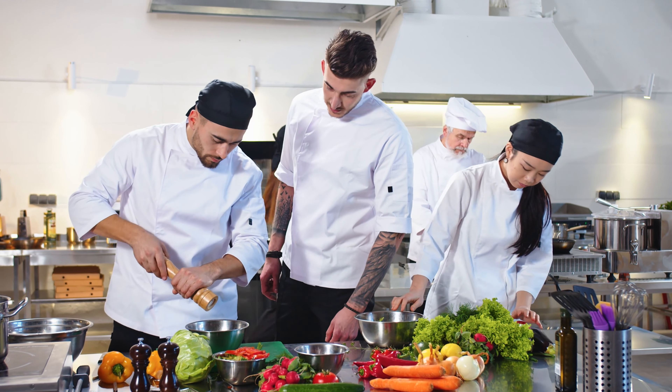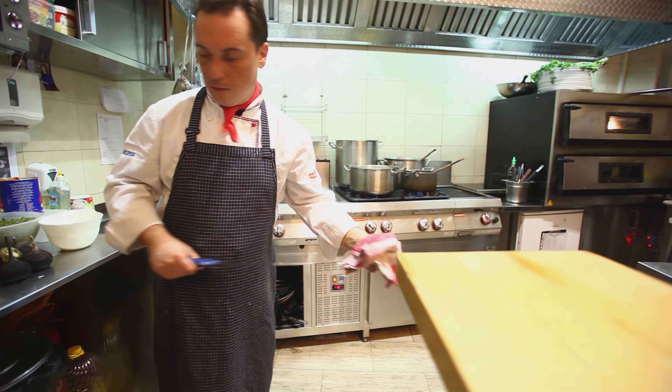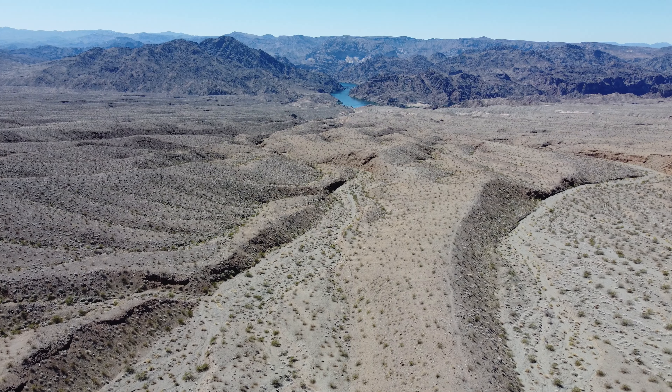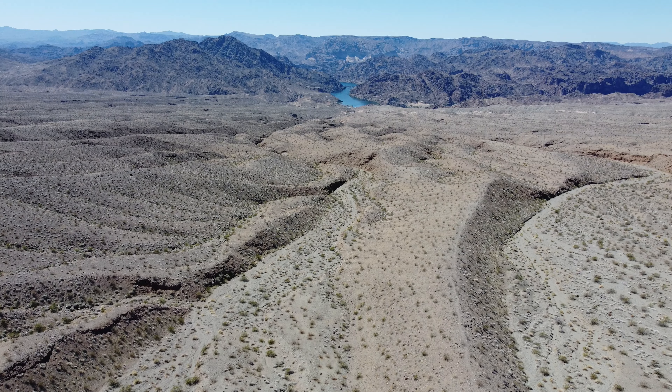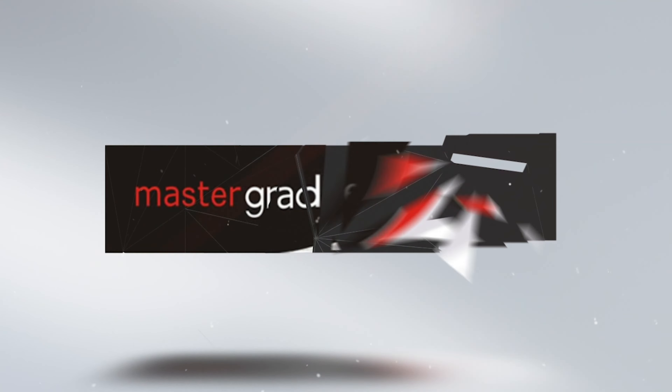In today's market, large operations are making way for smaller footprints and a more streamlined system, relying on less people in less space. And while Lex Luthor's dad is correct in saying that the one thing they're not making more of is land — or in our case, space — our good friends at MasterGrade took that as a challenge.